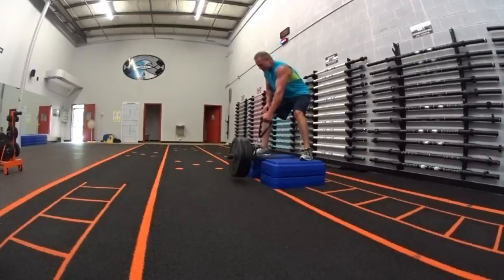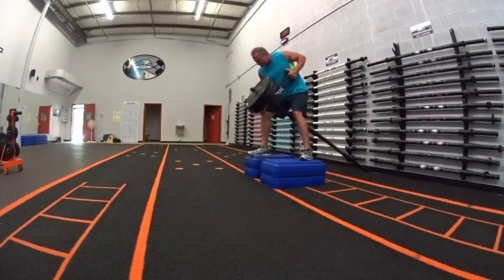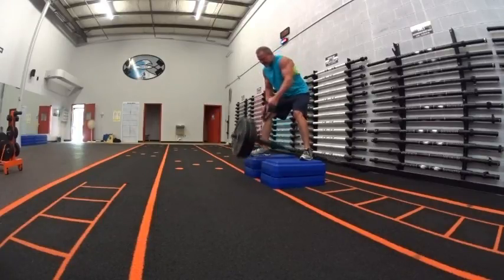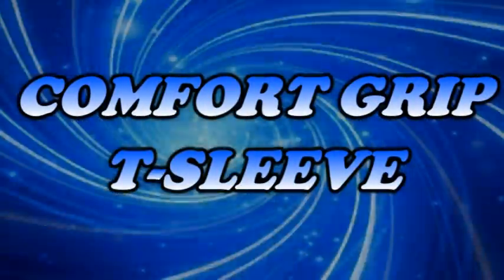I can also get busy with the Comfort Grip Double D Handle and crank out some one-arm rows. I can go heavy or light, and it gives me a full range of motion — you just can't beat it. If you've got Tsunami Bars and need more workout applications, look into this Comfort Grip T-Sleeve. It's a must-have.